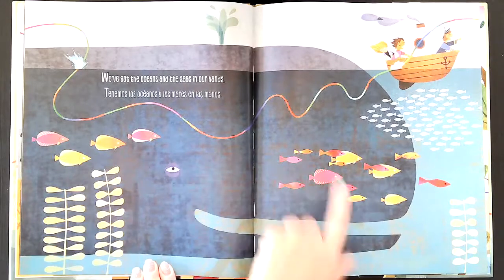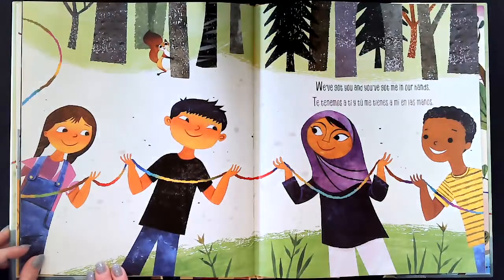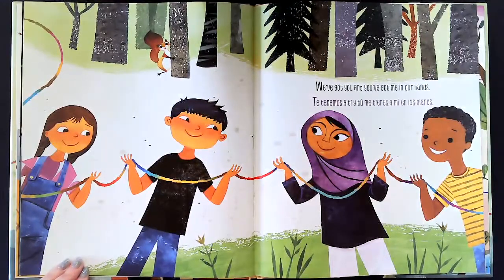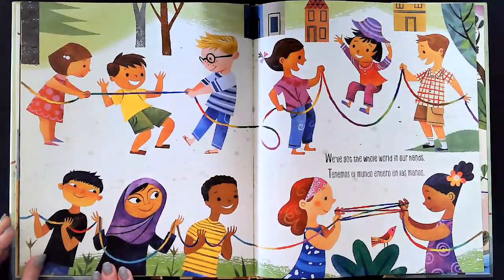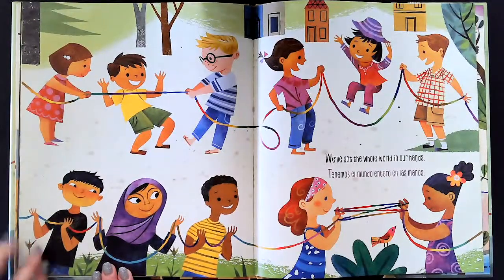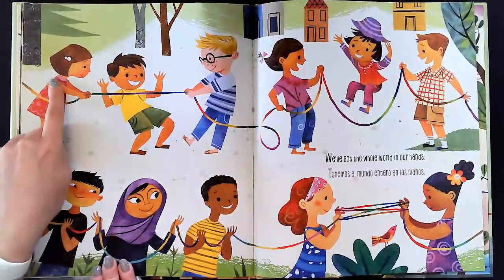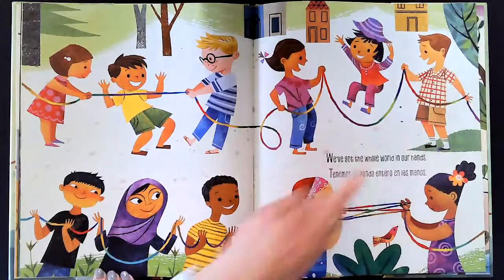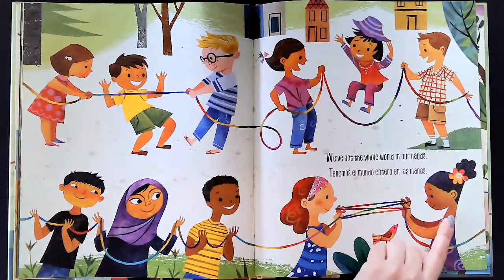There's a huge whale, there's a bunch of fish — I see a couple different types of fish too. There's some kids on a boat. We've got you and you've got me in our hands. We've got the whole world in our hands — tenemos el mundo entero en las manos. How many kids do you see on this page? One, two, three, four, five, six, seven, eight, nine, ten, eleven — I see eleven kids!